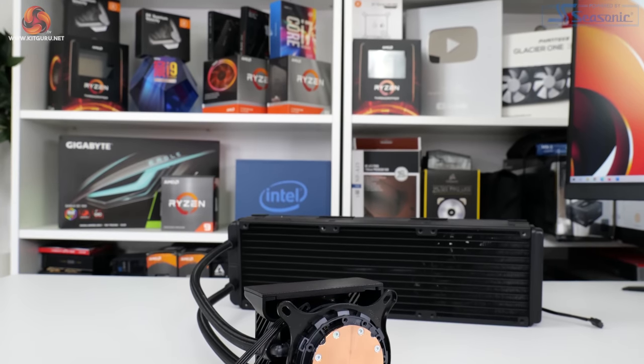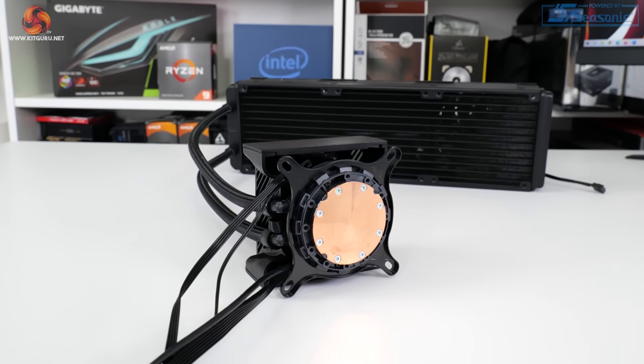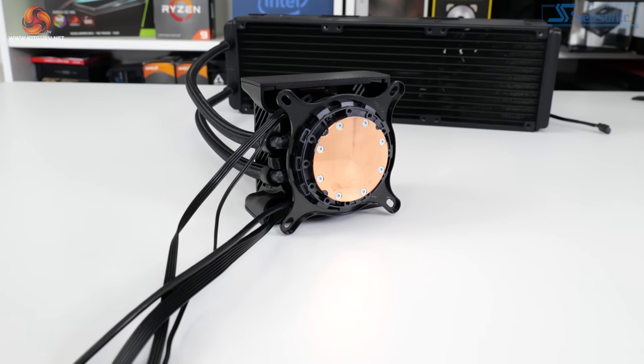We see a bare copper cold plate in the standard AcerTech form for this 7th Gen cooler. The unit does come with thermal paste pre-applied, but there's no spare tube of thermal paste included, which is disappointing.